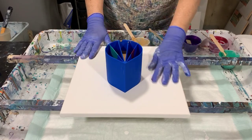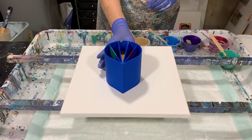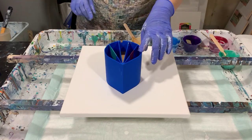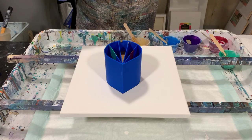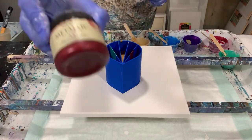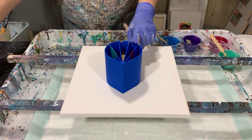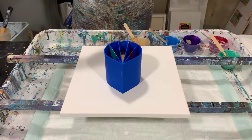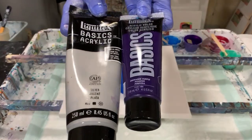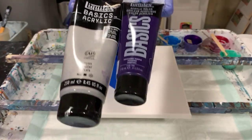I don't have a base coat down — I don't think I'll need it. There's plenty of paint in this cup. So let's go over my colors. Starting with the far chamber, that is a Rust-Oleum Metallic Ruby — very pretty color. The next color is Liquitex Basics Dioxazine Purple, and I just added a little dab of the Liquitex Basics Silver to that.